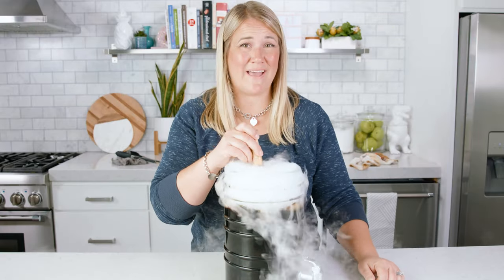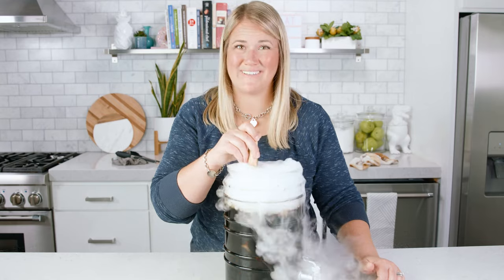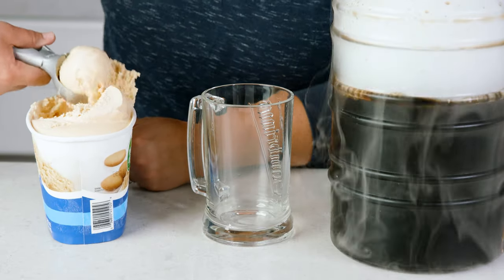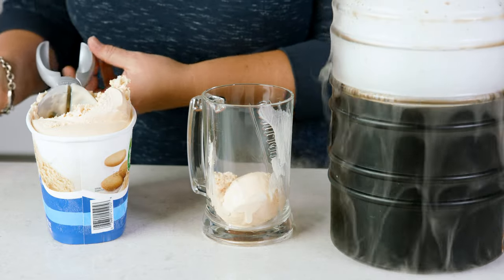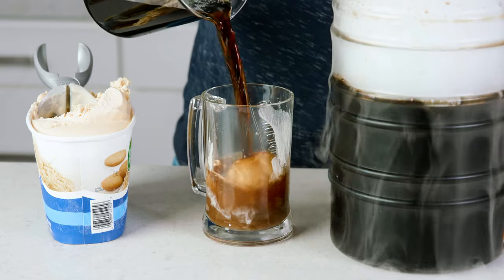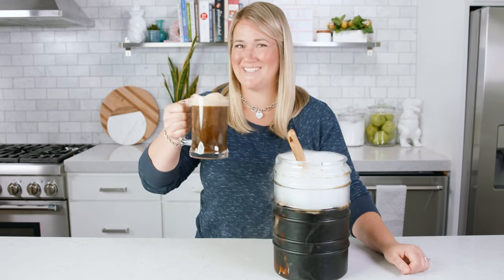Dry ice needs to be handled very cautiously because it is colder than cold. But there you have made a fun and tasty drink, and you can enjoy it just like this, or by scooping up some vanilla ice cream and pouring this delicious root beer over that.